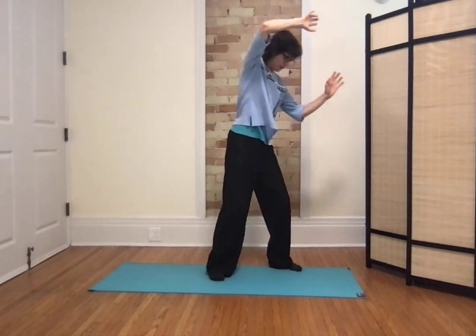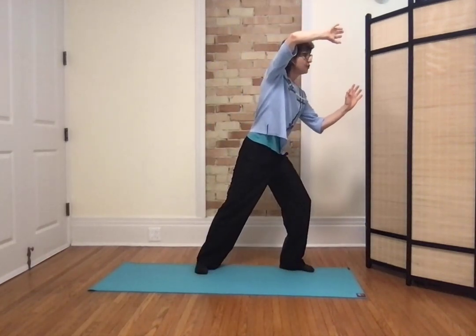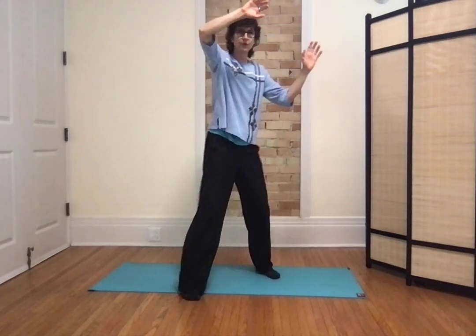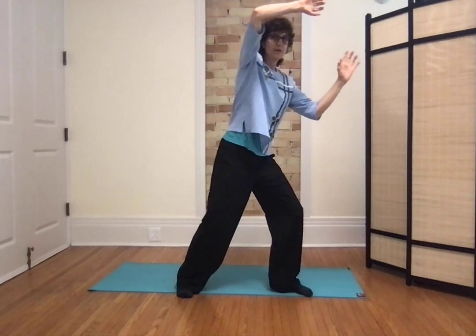I'm going to shift my weight to the right and let the arms circle with you as you shift the weight. You don't really move the arm — they circle with you. Left toes in. I'm going to start from here. Shift the weight, left toes in. When I'm here, my opponent is on that side now.